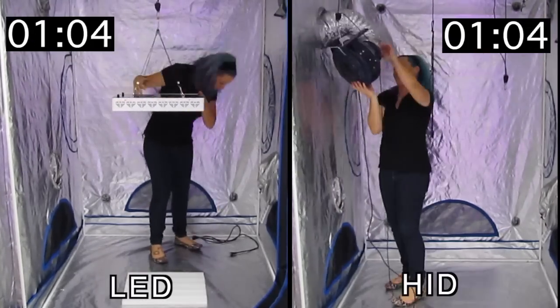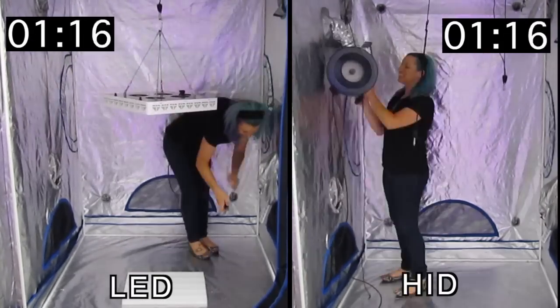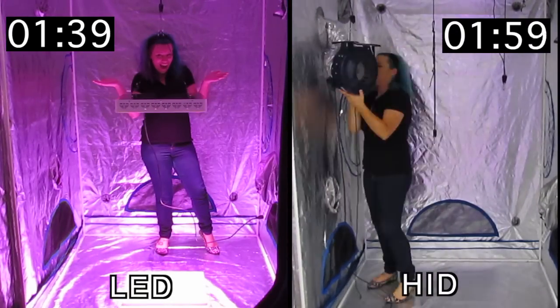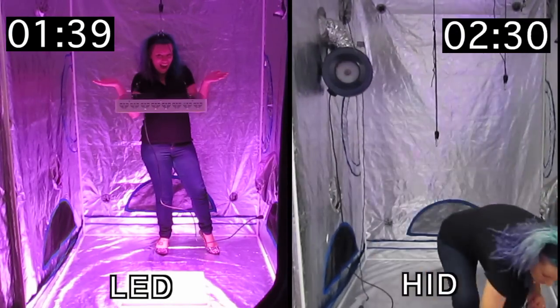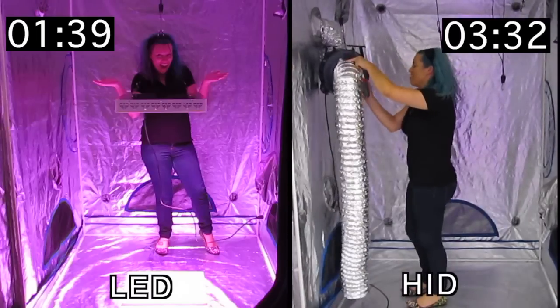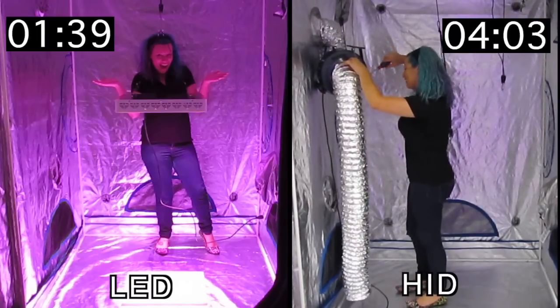Both lights were unboxed and a few parts prepped for the HID system. As you can see, the LED system was successfully set up running at full power by around 1 minute and 39 seconds. The HID system took much longer to set up, with a minimum warm up time of 10 minutes before it's fully powered and ready to grow.